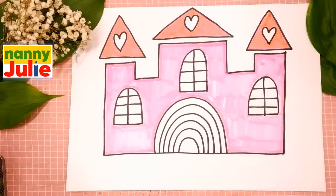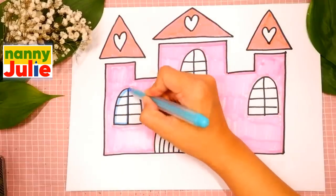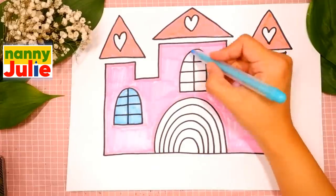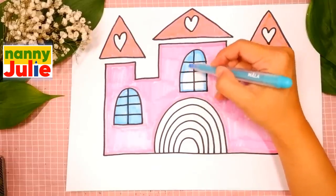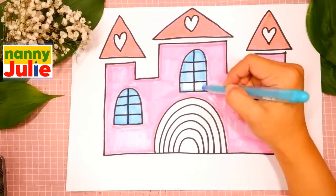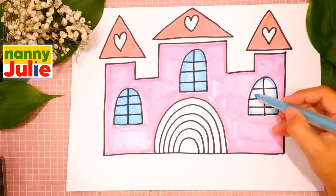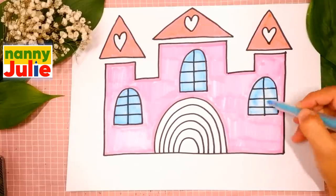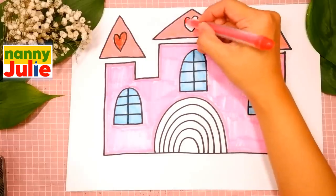Now let's color the windows. I choose light blue for windows. The first step is tracing, then coloring. Tracing again and coloring. I like your castle. Now I use red for hearts — tracing and coloring.